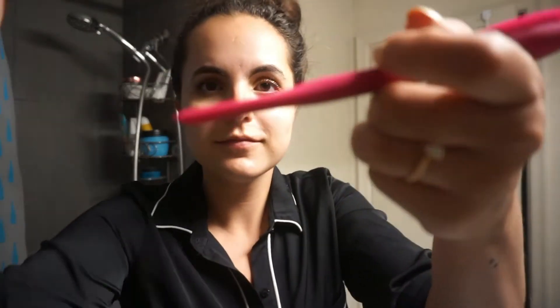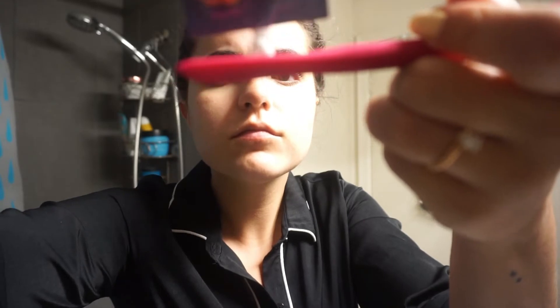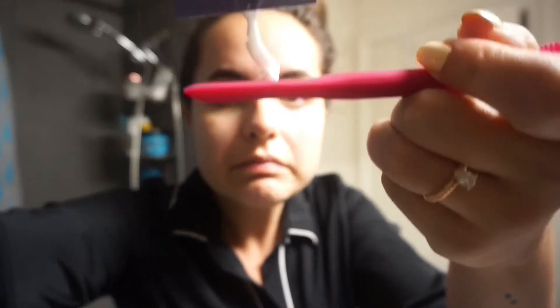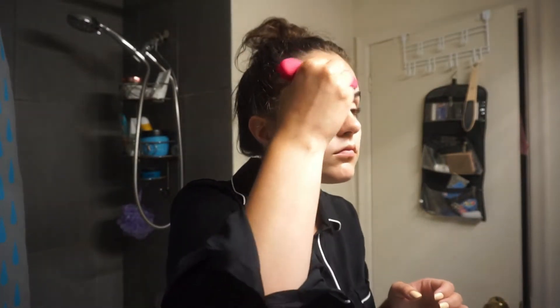I have this mask applicator — if you watch my haul, it's the mask applicator. I've been using that and it just helps make everything go on in a nicer, more even coat. I don't have to get my fingers messy, which is really great. So I'm applying it here and I leave it on for 10 minutes.